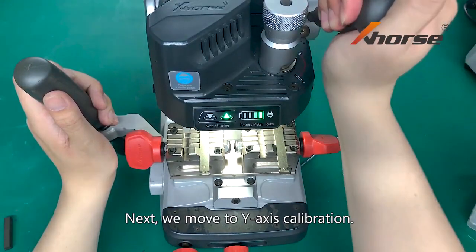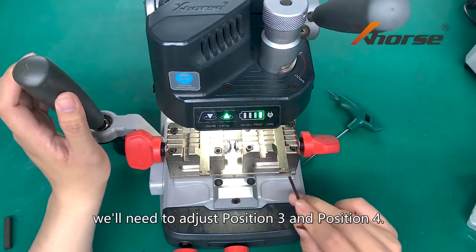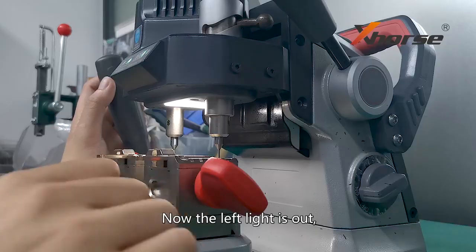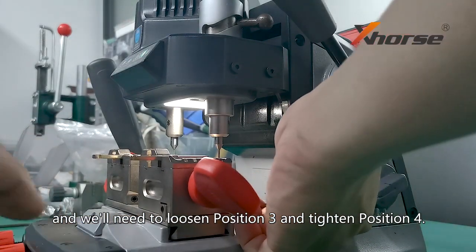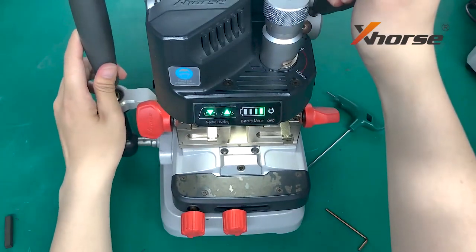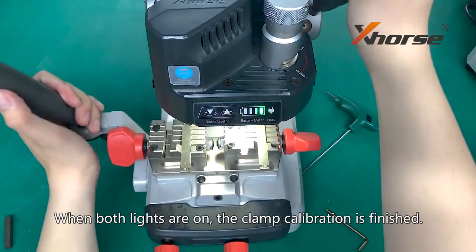Next, we move to Y axis calibration. Keep the handle fixed. For Y axis calibration, we will need to adjust position 3 and position 4. Now the left light is out, so we will need to loosen position 3 and tighten position 4. When both lights are on, the clamp calibration is finished.